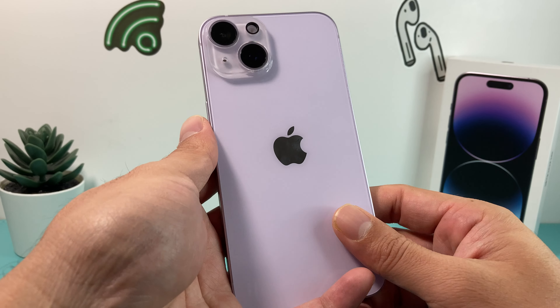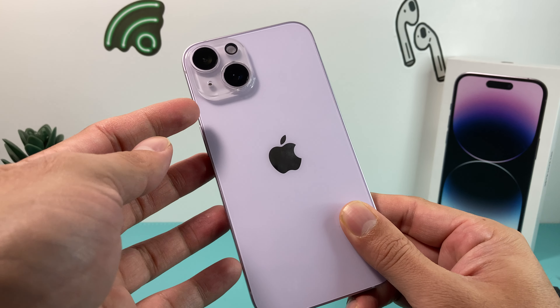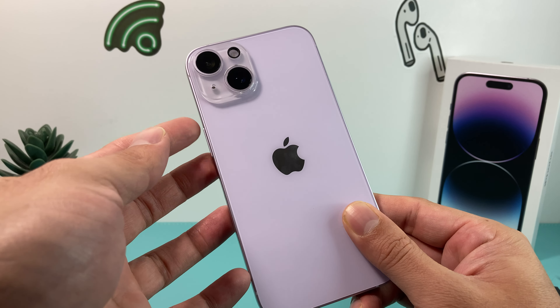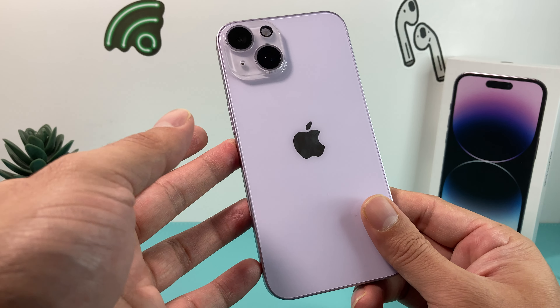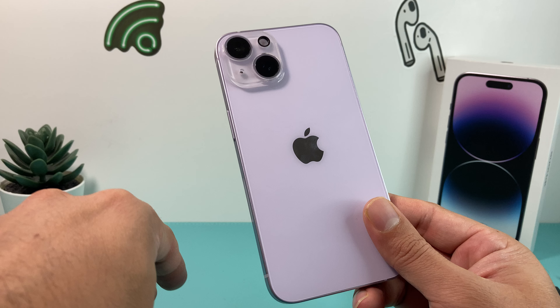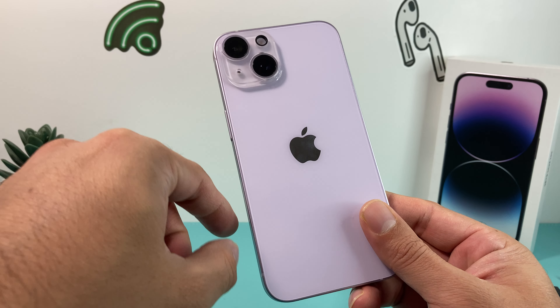Hey guys, 4ShitStore here. In today's video, we're going to show you how to properly remove or uninstall a camera lens protector cover on the iPhone 14 or any iPhone that you have. We're going to share with you the quickest way to do that without much tools, and without damaging your lens.